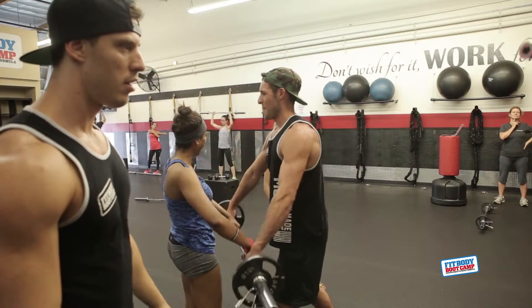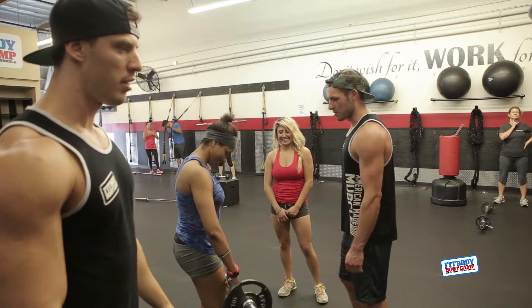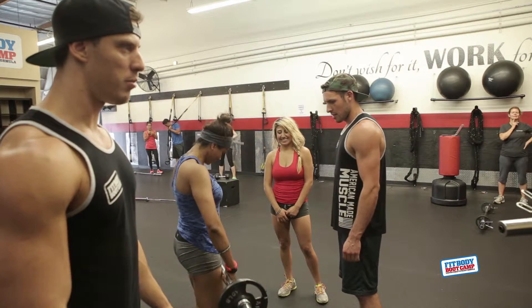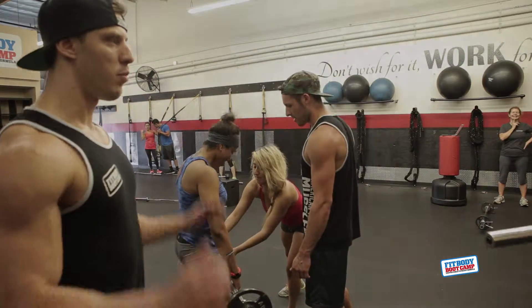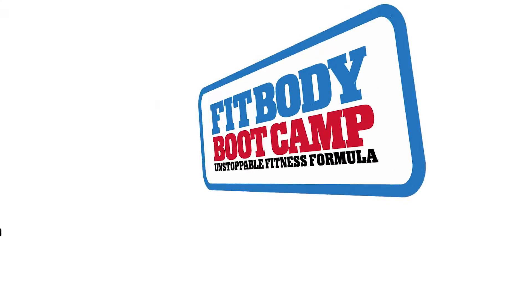Let me see you use your legs now. Good — do it again, keep it right. Bite your chest right there, now do it. There you go. I love it. Good job.